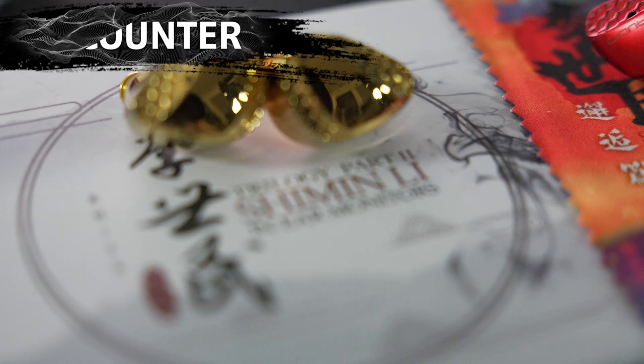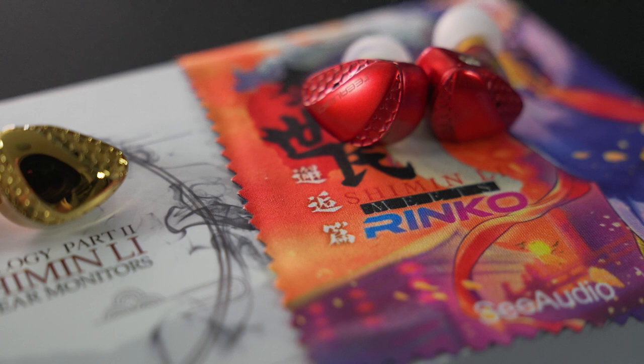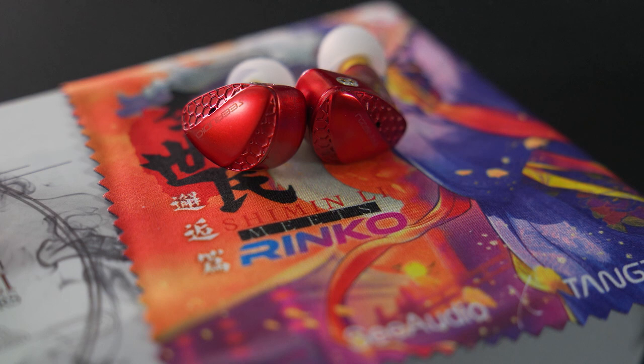I was also provided with the Encounter version to compare with this. However, due to recent events, I will be holding off on my experience with the Encounter version until Tang Zu has sorted out the issues with it. Once we have a revised version, I hope to get one in so I can make a full video about it. So while we wait for that, let's talk about the original version.